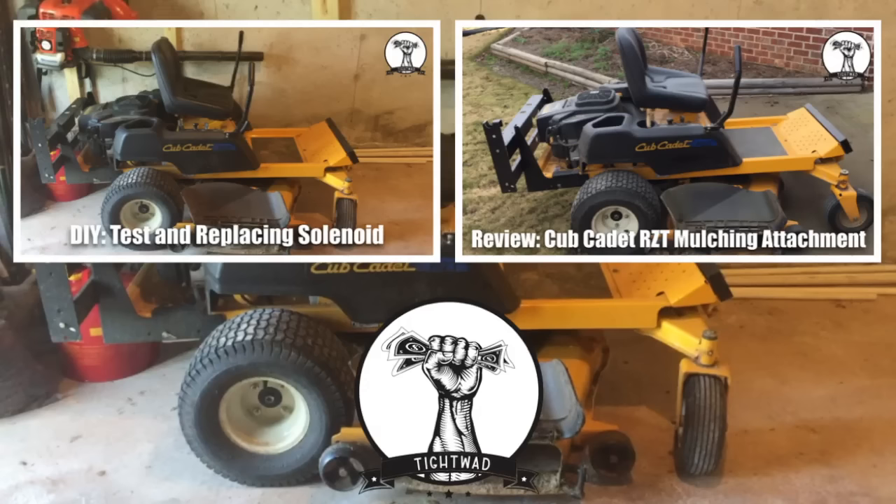If you found this video helpful, you can help me out by giving me a thumbs up. Subscribe to my channel for more videos related to this mower as well as videos related to other repairs around my home. If you want to see my video showing how to test and replace a solenoid on your lawn tractor or other small engine device, click the video on the top left. If you want to see my review video for the Cub Cadet RZT mulching attachment, click the video in the top right.